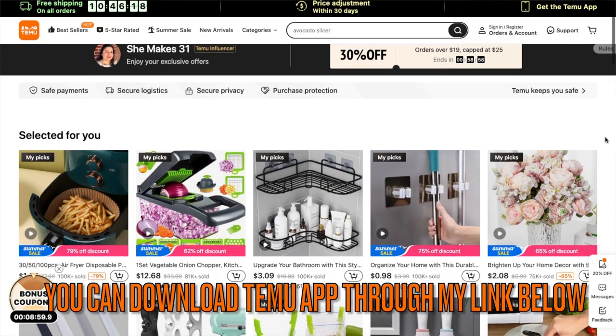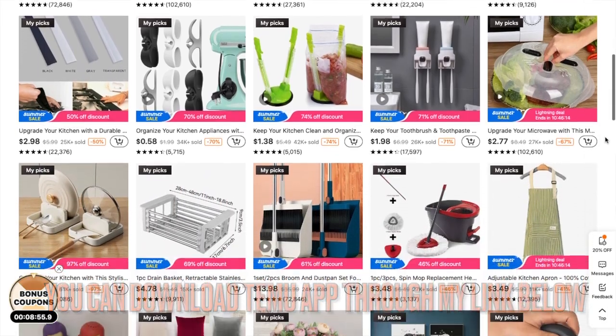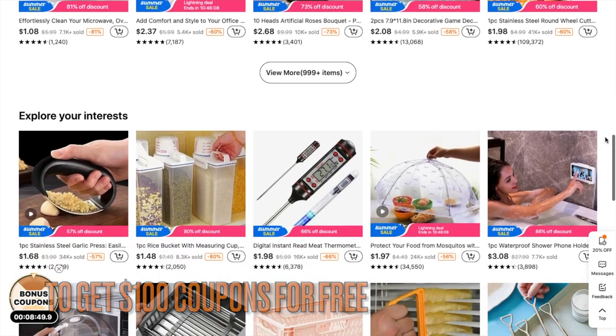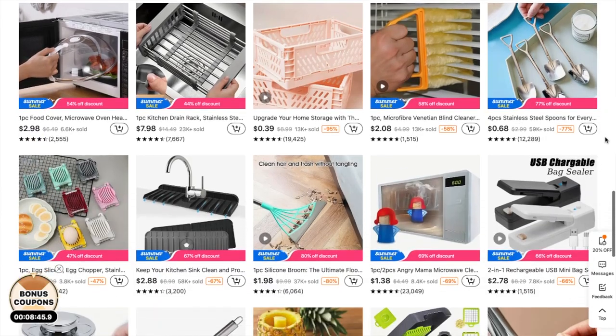Make sure that you check out their website and download their app. I will have a link in my description box where you can get a discount, and I'll also post the link or code right here. So let's go ahead and get started.